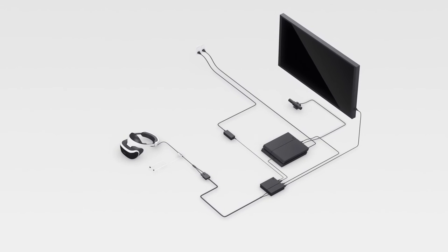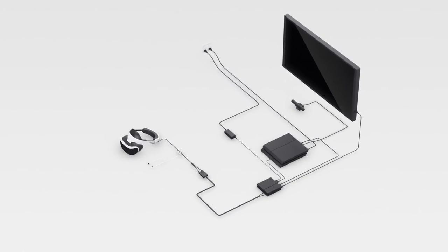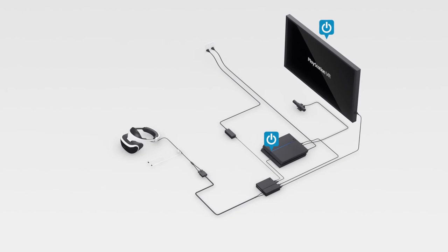Take a moment to make sure everything's hooked up right. Now let's turn on your TV, then your PlayStation 4, and PlayStation VR last.